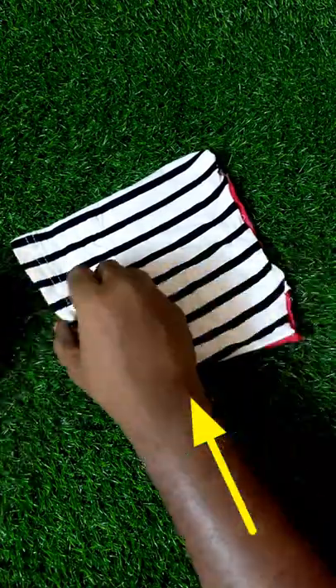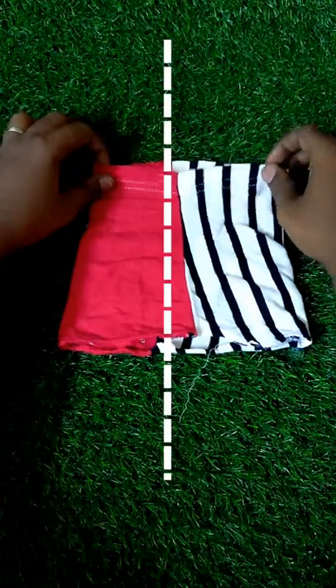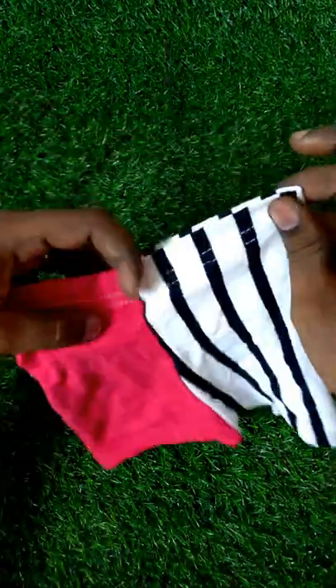You fold the underarms and fold it in the center. Now, we will cut the half.